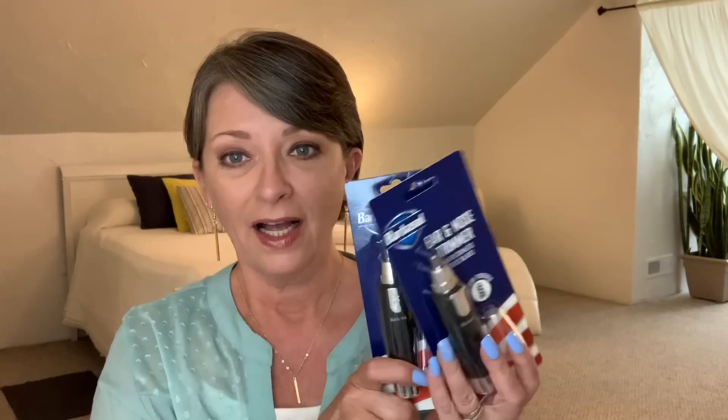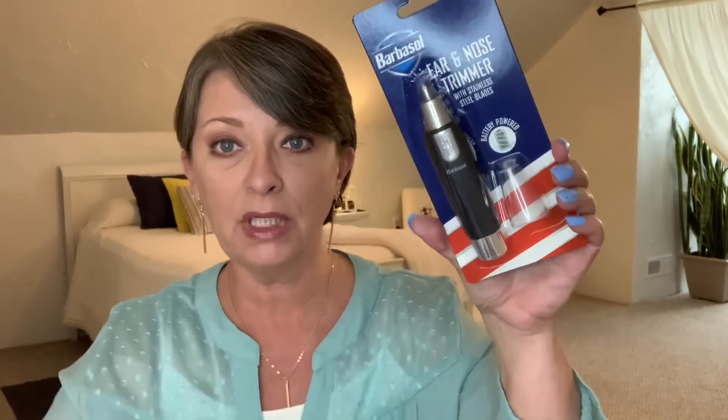I finally found them — I've been on the hunt, couldn't find them, and finally in one store I did. It's the Barbasol ear and nose trimmer with stainless steel blades, and it's battery powered. I've been on the lookout for these. I just think they're going to make nice stocking stuffer gifts for Christmas for the men in my life. I did pick up three. I'm still trying to find the travel grooming bags they have for men right now for Father's Day — I've looked and looked and can't find them. So if I don't, so be it. I'll just find something else before Christmas.